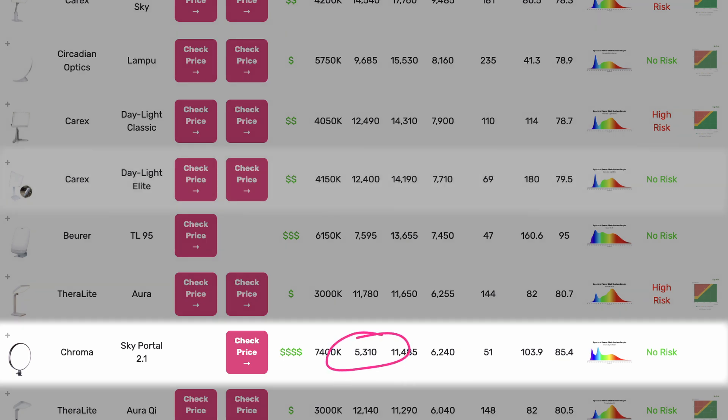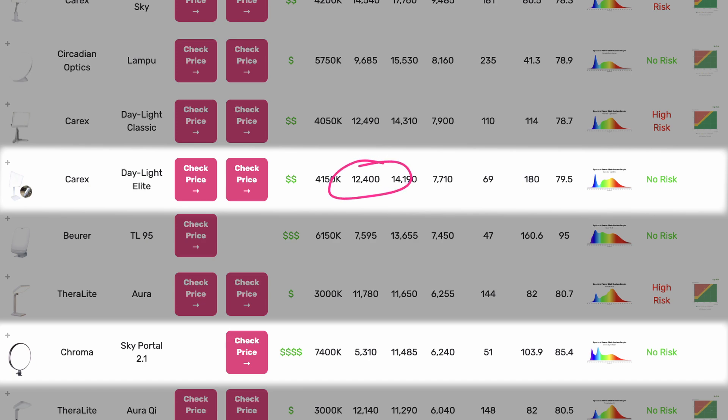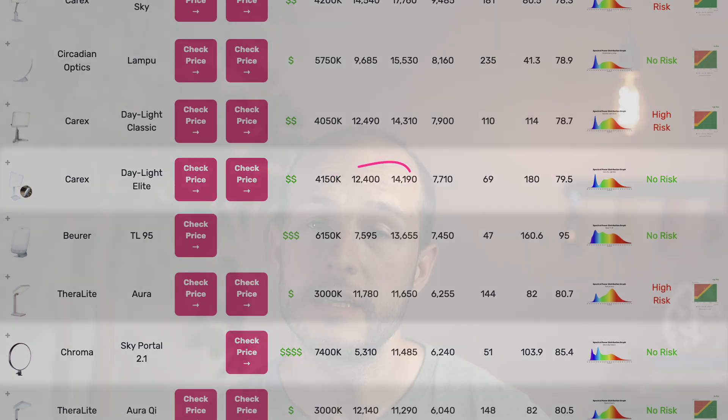For comparison, the Carex Elite measured at 12,400 lux at 12 inches. Still, it's not terribly low, and the area-to-lux ratio is quite good on this lamp, making it very visually comfortable to use for long periods of time, even at its max brightness.